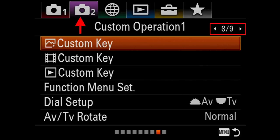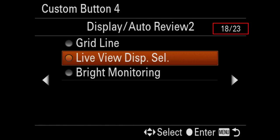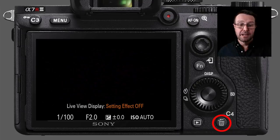Let's set that up as a custom key so we can quickly toggle between the two. In the second camera menu, page eight, go into the custom key — I'm setting the trash can custom key, Custom Key 4, to Live View Display Select. There are quite a few options you can assign to a custom key; go to page 18 to find Live View Display Select, and it'll be a simple toggle — on or off. This might also be a useful custom key for people who shoot in studios using non-Sony commanders, as non-Sony triggers may not automatically switch the setting effect off when those commanders are attached.